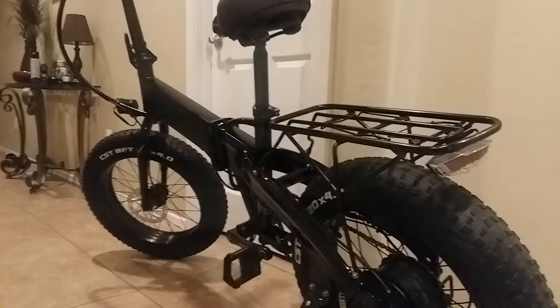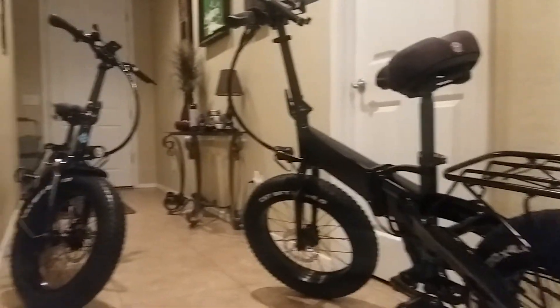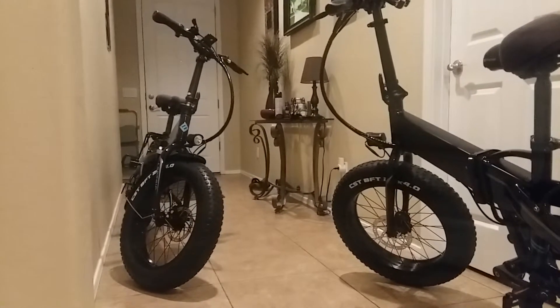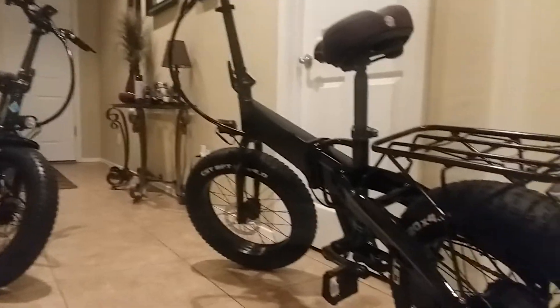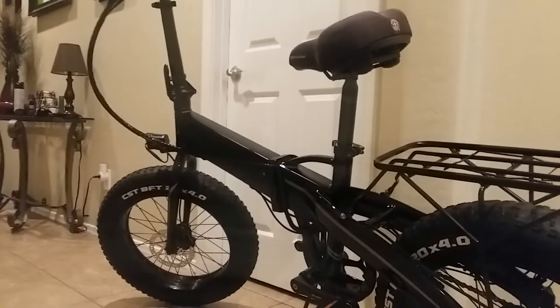You can just use the throttle only and kick back and relax, or you can pedal. My wife isn't into bike riding that much, but she's ridden it a few times and she's really happy with it. So that's my quick review — maybe after I ride it a little more, we'll do a more in-depth detailed review.